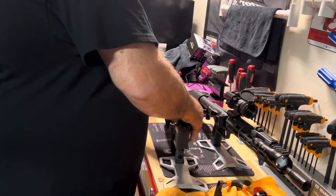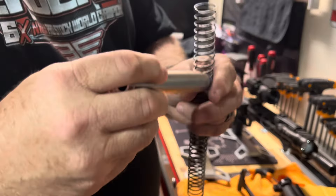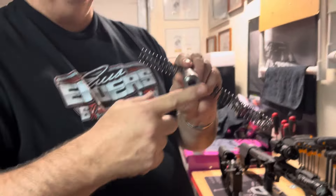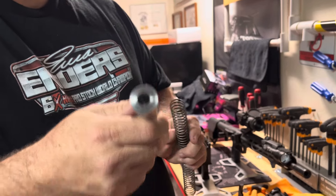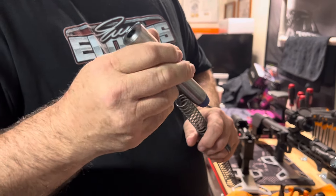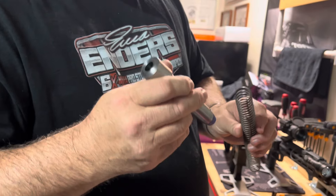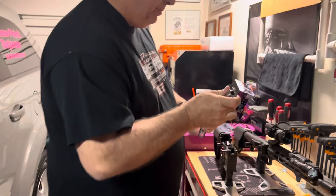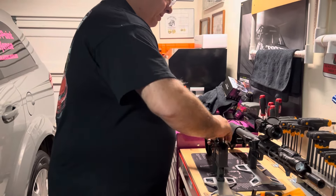Here's another noticeable change: they put a whole new buffer in it. I did not have that hole — my buffer was solid. And this spring is new. I'm trying to weigh it — this one feels a little bit heavier than what I had, so I think they may have put a heavier bolt in it. It does have a brand new spring in it. Put all those back together.